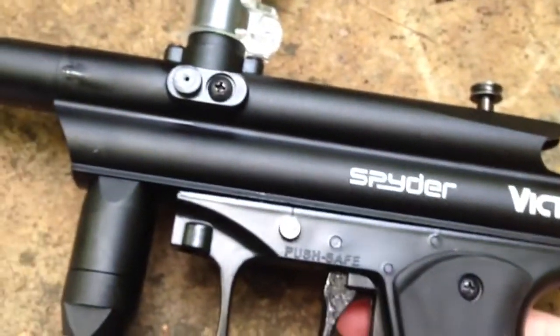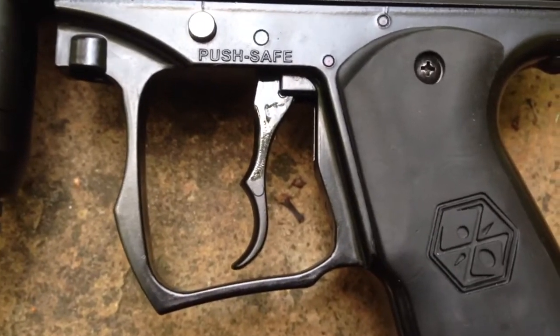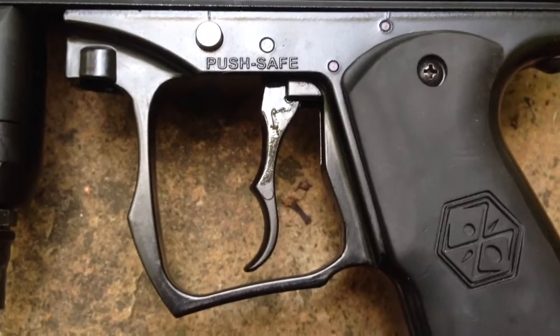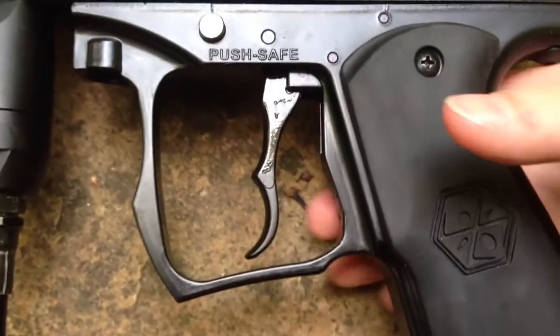Alright, now I'm going to do the shooting test. This gun does have a double trigger. It's not a really nice double trigger like $300 guns. This gun is ranged about $120. So I'm just going to show you how it shoots.